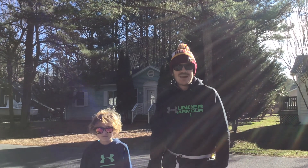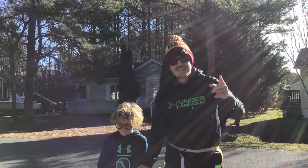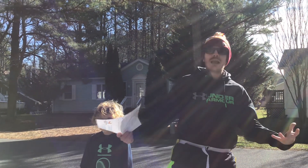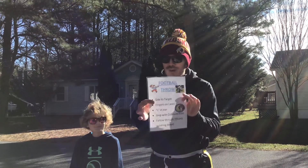Hello Buckingham students! It's me again, Mr. Payne. I got my sidekick here and I got Zachary video recording us. It is Super Bowl week — I am so excited. We are going to do our first football lesson.